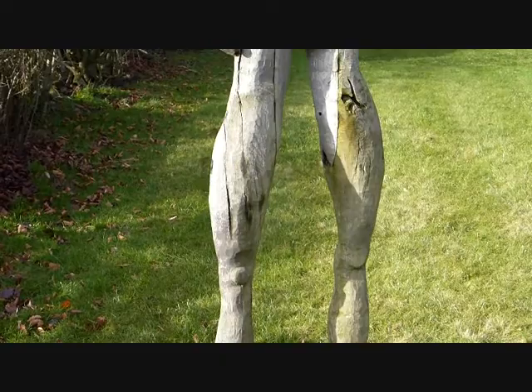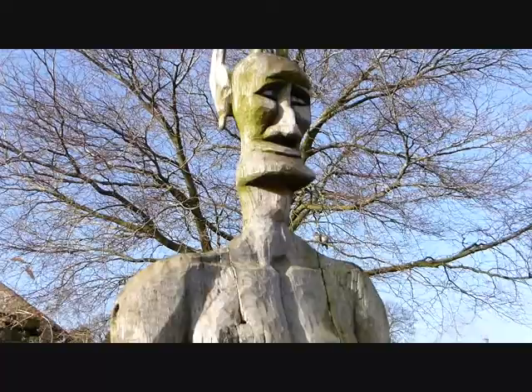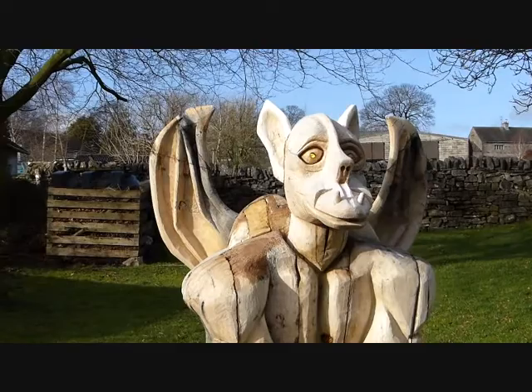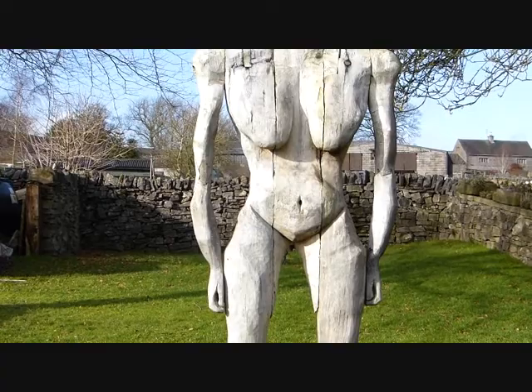Firstly, let me introduce you to Whetton Man. He was the first carving that I made and he is the subject of the remainder of this particular video. That is Whetton Boy, that is the third carving. And that is Whetton Woman, the second carving.